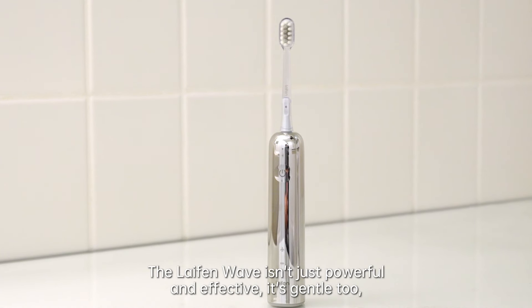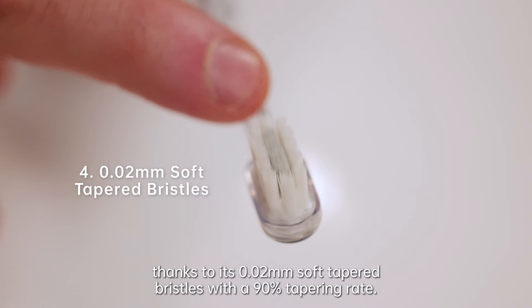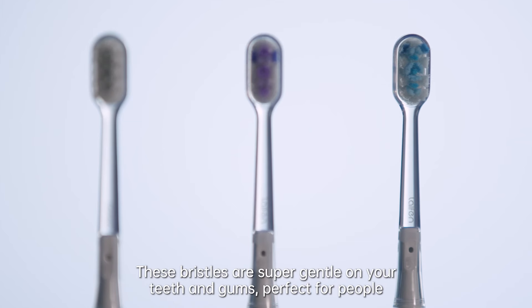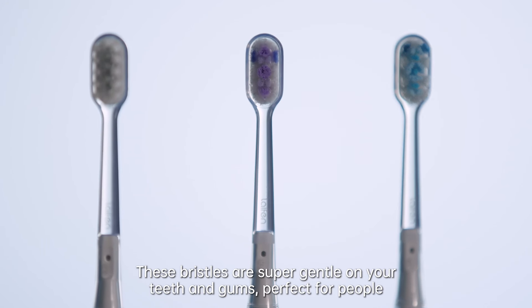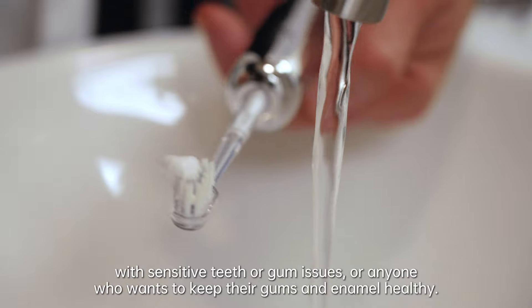The Life End Wave isn't just powerful and effective — it's gentle too. Thanks to its 0.02mm soft tapered bristles with a 90% tapering rate, these bristles are super gentle on your teeth and gums, perfect for people with sensitive teeth or gum issues, or anyone who wants to keep their gums and enamel healthy.